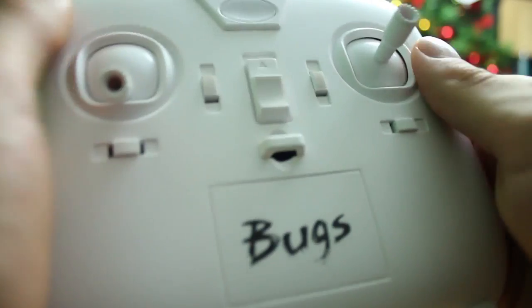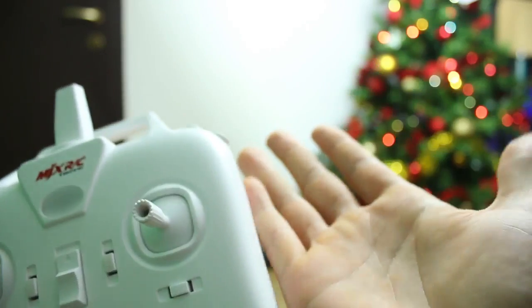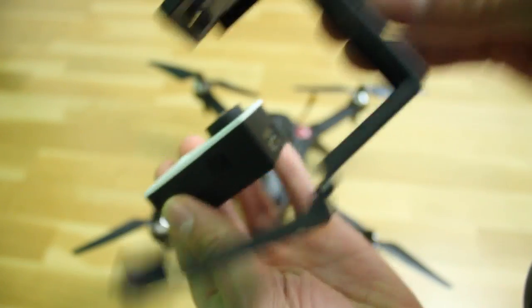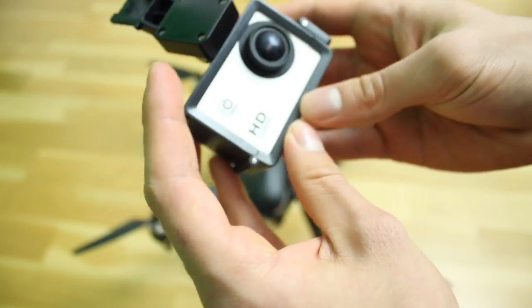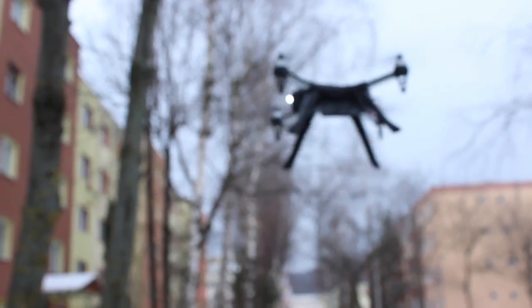For the remaining buttons, we have the flip button on top and the camera button below it. First press the flip button, then move the right stick to any direction and the drone will follow. The camera button can be used only if you get a camera accessory from MJX. If you have a GoPro, you need to start it on the ground first and only then mount it to the drone. A really nice thing about this controller is that you get a telemetry warning on the transmitter when it goes out.